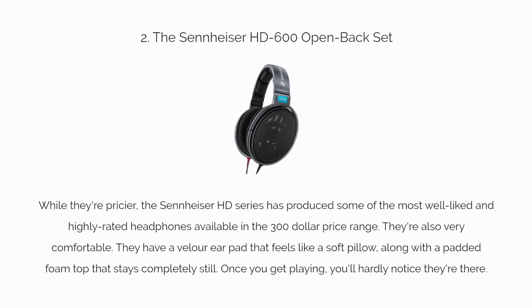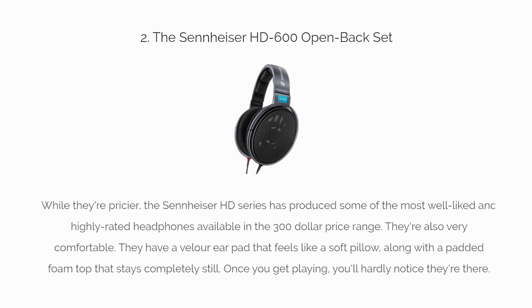Number two: the Sennheiser HD600 open back set. While they're pricier, the Sennheiser HD series has produced some of the most well-liked and highly rated headphones available in the $300 price range. They're also very comfortable — they have a velour ear pad that feels like a soft pillow, along with a padded foam top that stays completely still. Once you get playing, you'll hardly notice they're there.